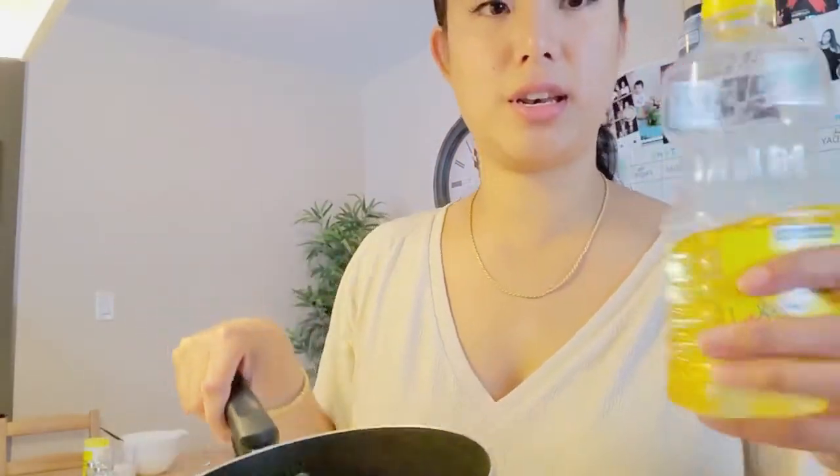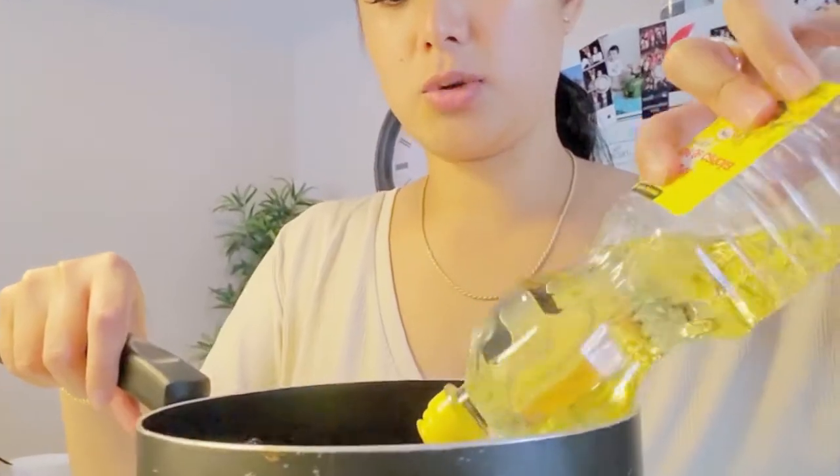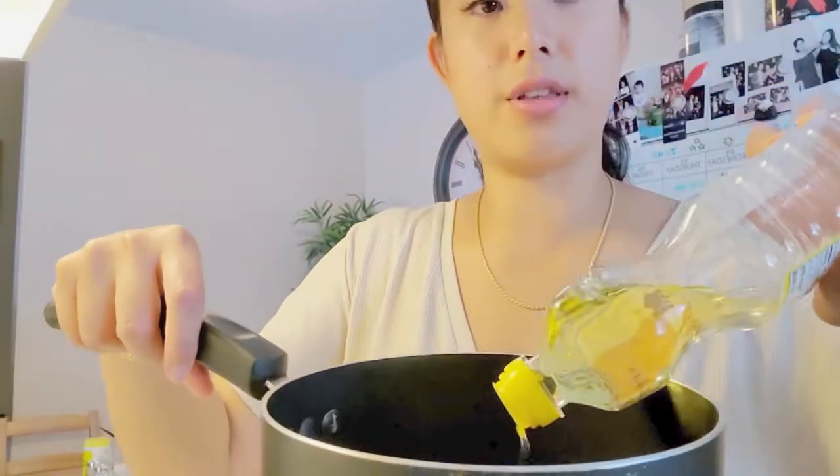I've got my ingredients here and let's get started. I'm just prepping some of the stuff here and I'm going to be using this pan to fry the corn dogs in with canola oil. You just want to make sure that there's enough oil to cover the corn dogs.